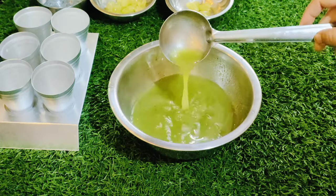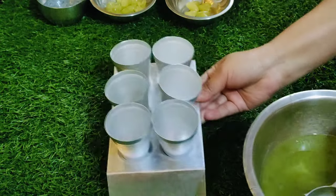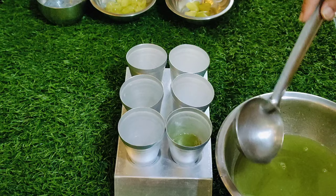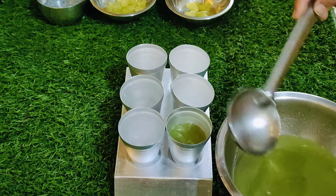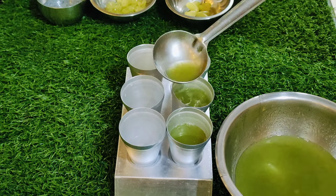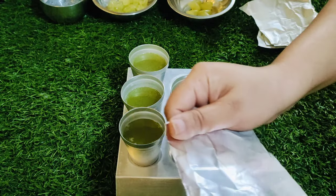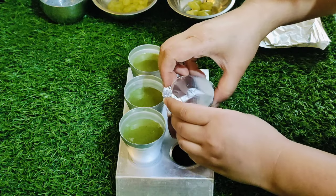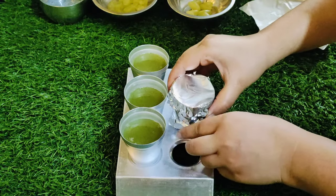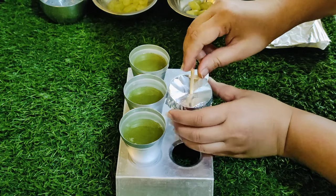Add some other extra ingredients. I have 4 pieces of foil. I cover it in this way. I will put it in the freezer.